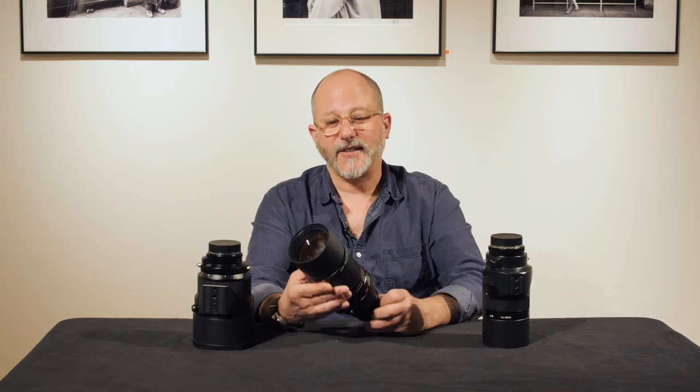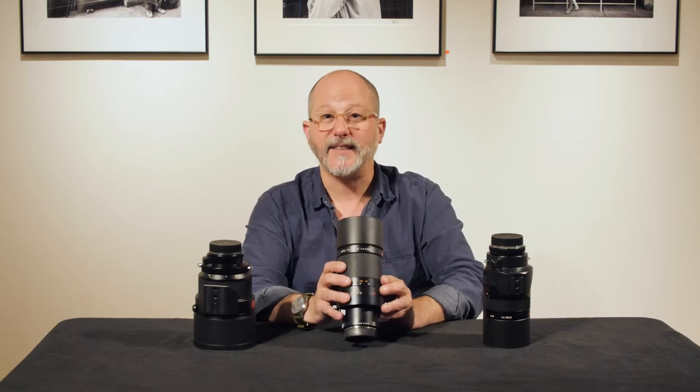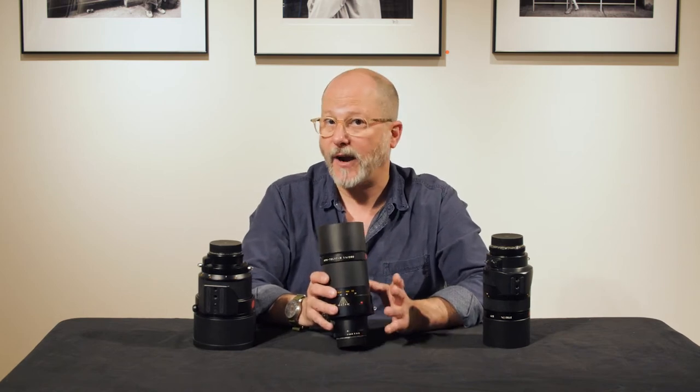Dan Tamarkin here from Tamarkin Camera in downtown Chicago to talk a little bit about Leica R series lenses. These are three rare lenses made for the Leica R system. They're very easily adaptable to the M, the SL, CL, and also Sony A/E products.